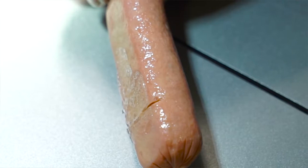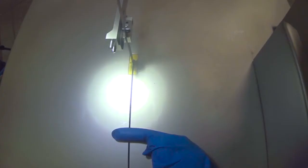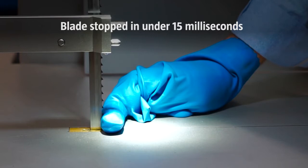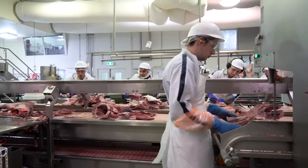The second sensing system is a glove sensing system. This senses the operator's coloured glove in front of the blade. When we detect the glove, we also send a signal to the Bladestop stopping mechanism and stop in under 15 milliseconds, resulting in no injury to the operator. Bandsaw injuries happen because of fatigue, not being trained correctly on how to use a saw, and possibly the speed of the work. Any of those factors can really affect how an injury happens.